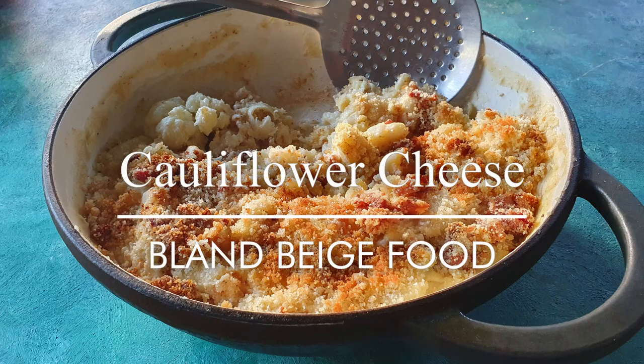Greetings Gastronauts, this is Keith Cooks. I'm Keith and today I'm going to do something incredibly bland.